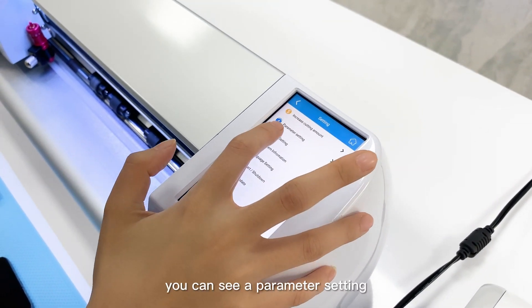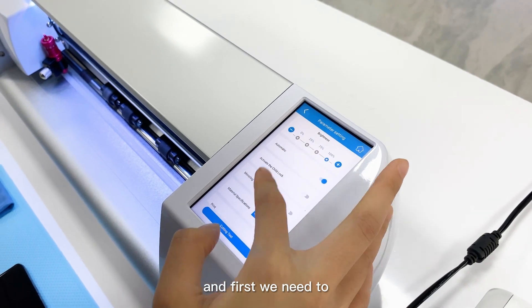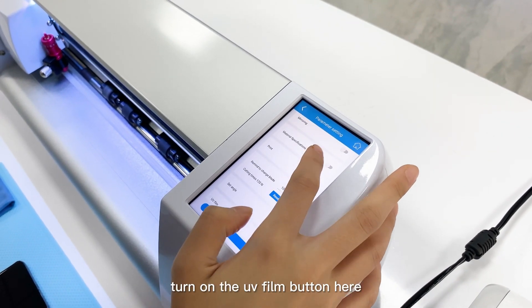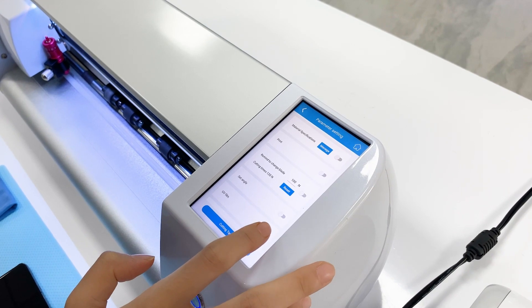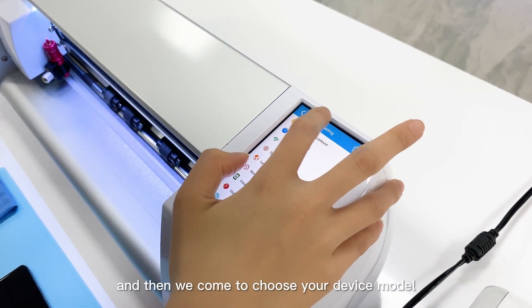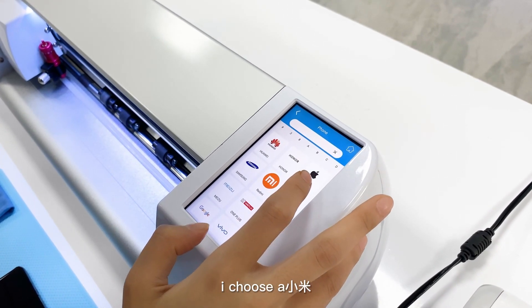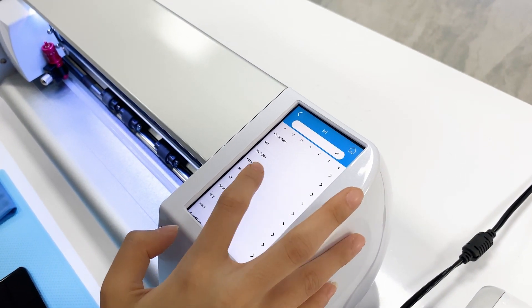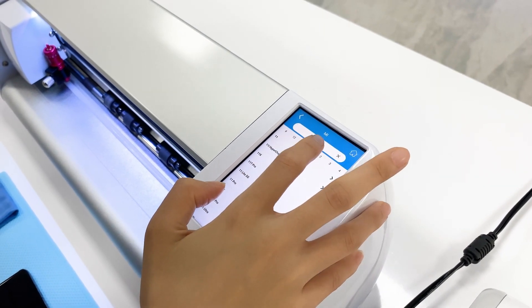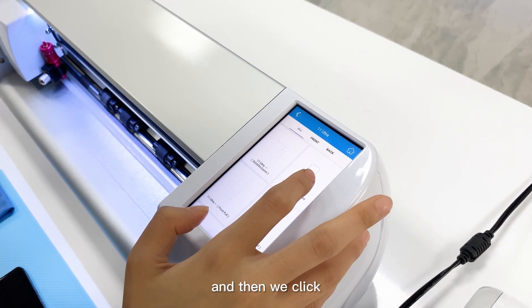Here you can see the parameter settings. First, we need to turn on the UV frame button. Then we come to 'Choose Your Device Model' — for example, I choose a Xiaomi model. Then we wait.